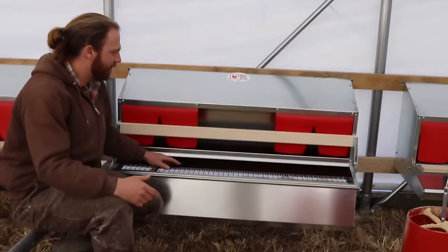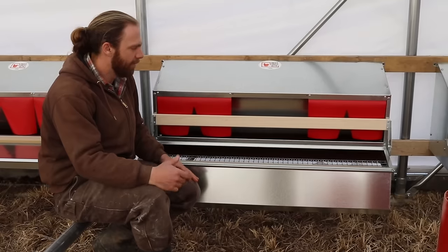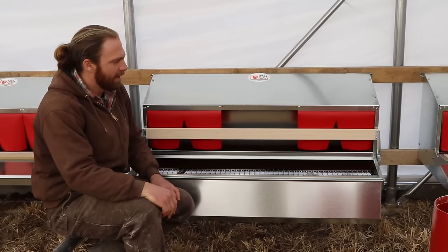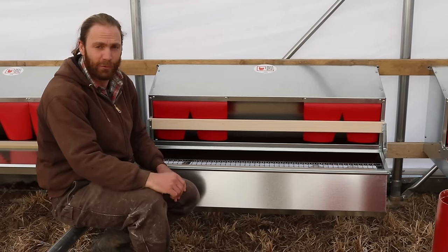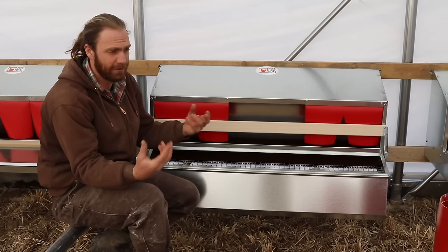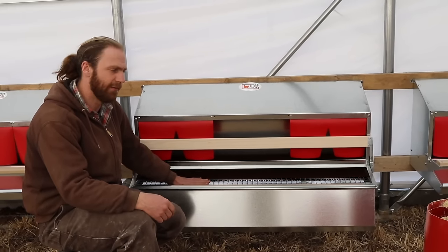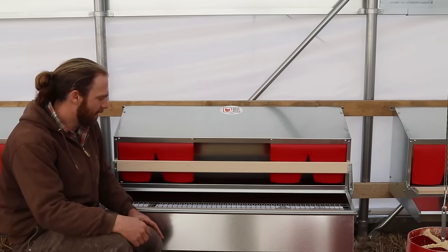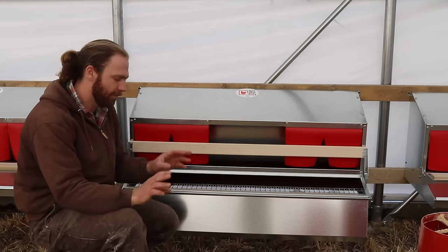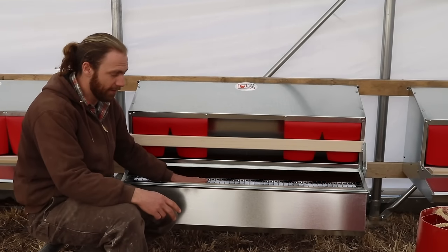The point is that the chickens don't have access to the eggs right after they lay them. A lot of chickens will get into the terrible habit of eating their eggs and other chickens' eggs. Not only do they eat the egg, but the yolk gets all over the other eggs and encourages cracking and more pecking. This eliminates that completely. And as long as they're not laying on the ground — ground eggs are dirty and tend to crack — if they lay in here, they're clean and not cracked.